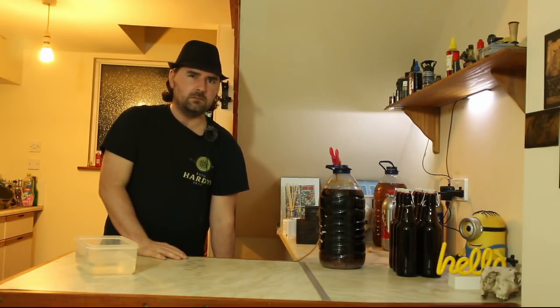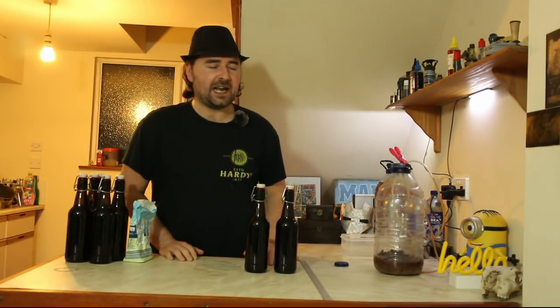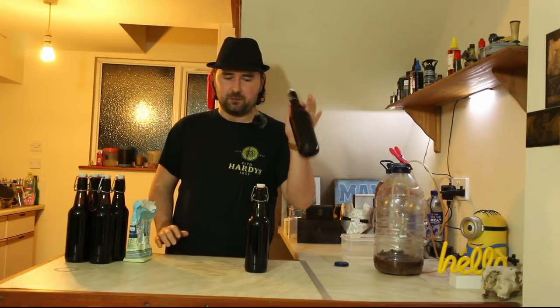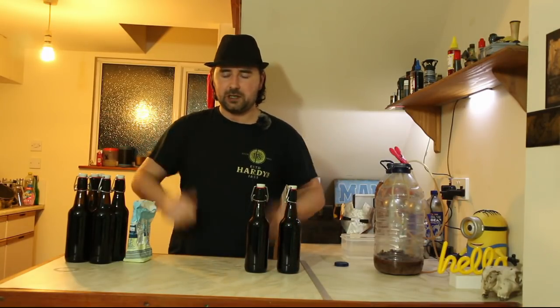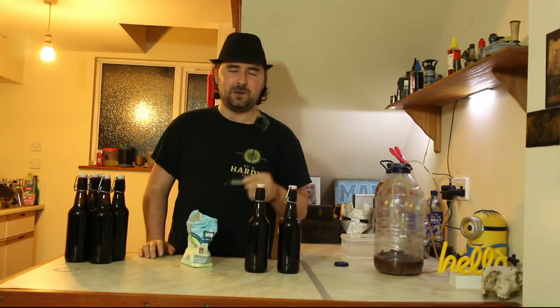The bottling has been completed, and from our one gallon batch we have eight bottles of beer. If we hadn't added the blueberries we would have got basically an extra bottle — a little bit yeasty, but that's fair enough. That's four litres in total since these are 500 ml bottles. Now we need to prime these bottles, which is really simple — I've just got some sugar and a half-teaspoon measuring spoon.